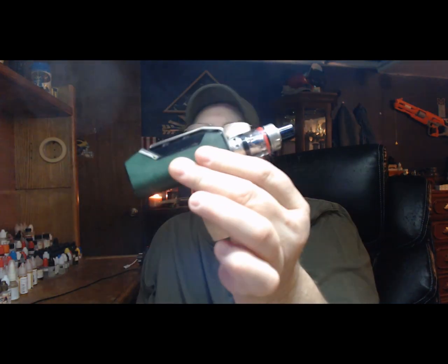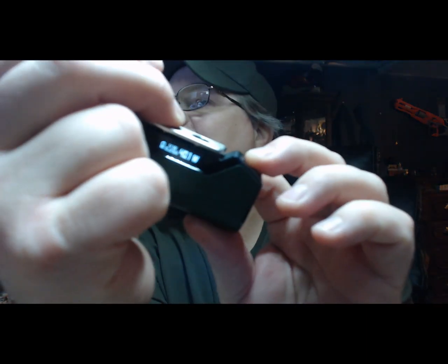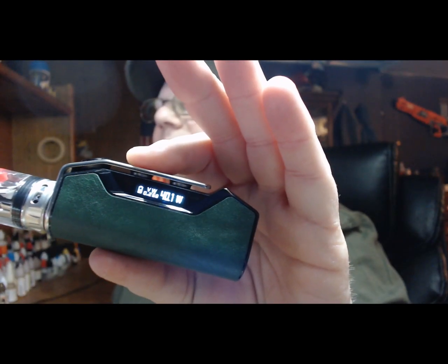There are a lot of neat features on it that I like a lot, but I'll have to show you down here. I like it, and yes I would buy another one. I like it a lot — it's a 60 watt, 2000 milliamp hour device.